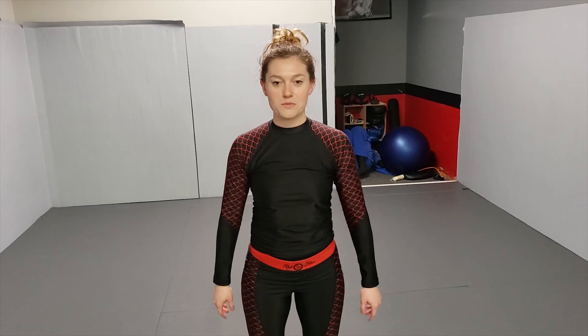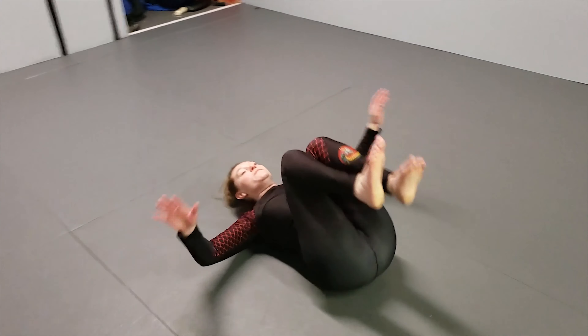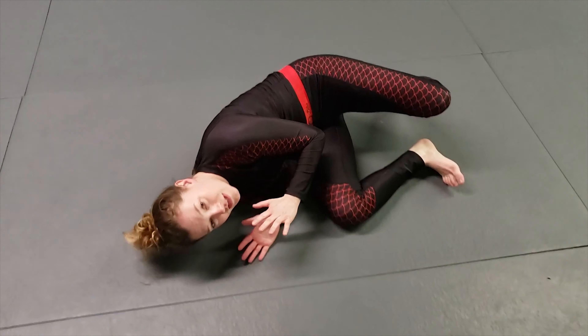Hey, my name is Julie. I'm gonna show you guys how to shrimp — it's a great move to get yourself warmed up and ready to train. The first thing you're gonna do is get on your back, and at this point you want to fall over and get on your side.